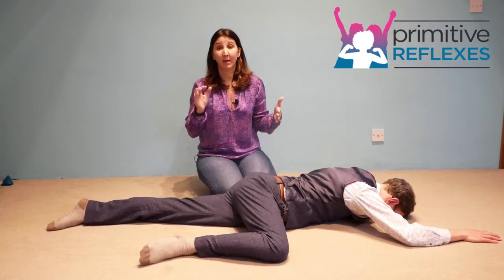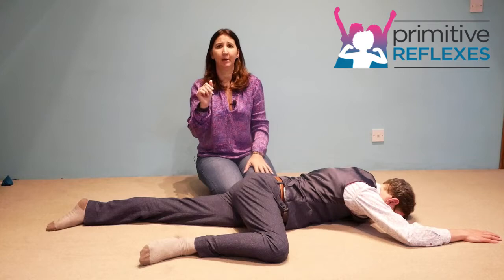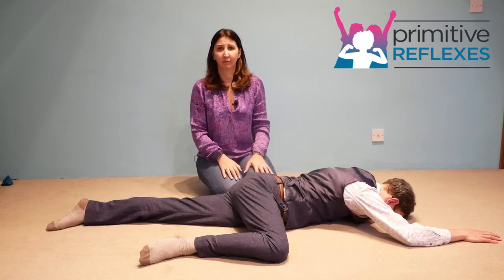We are going to be applying some slight pressure and asking the child to push against our hands, whilst we apply a little bit of resistance, just to increase the engagement and help the child activate the right muscle groups.